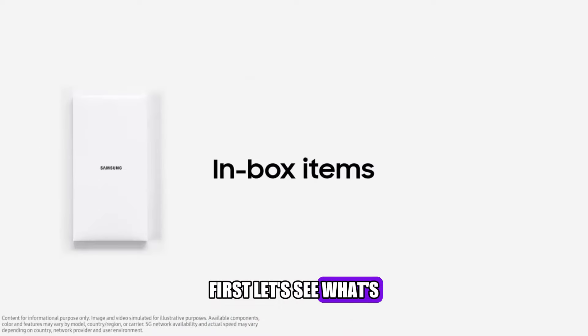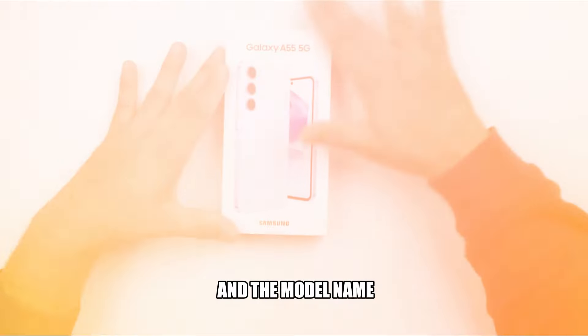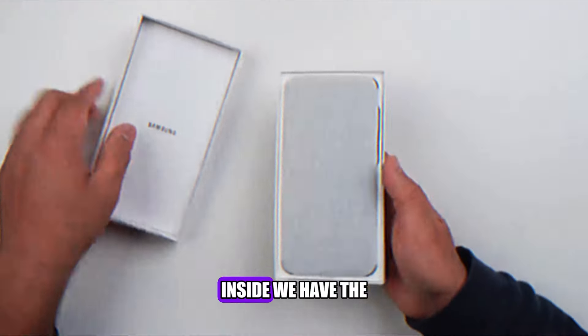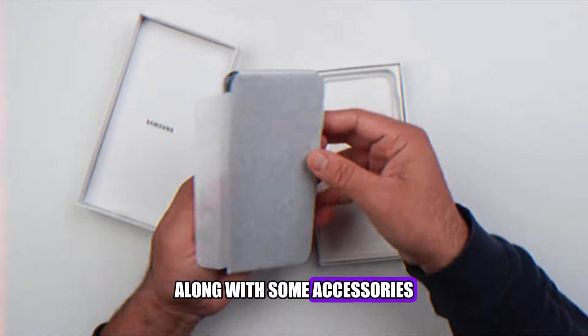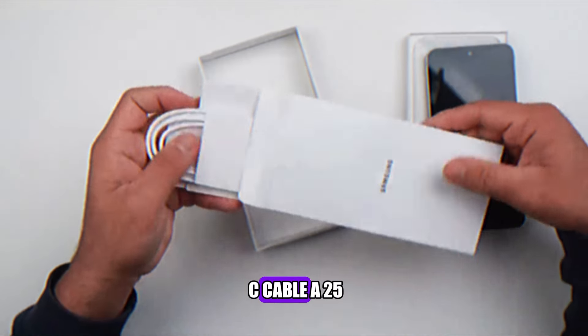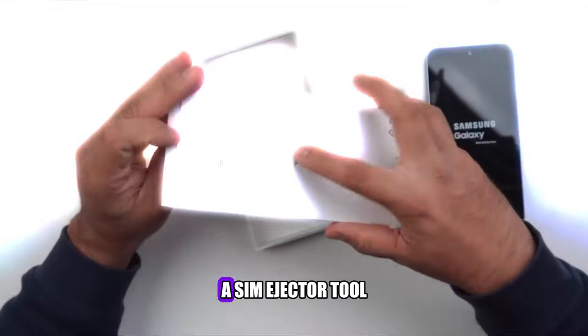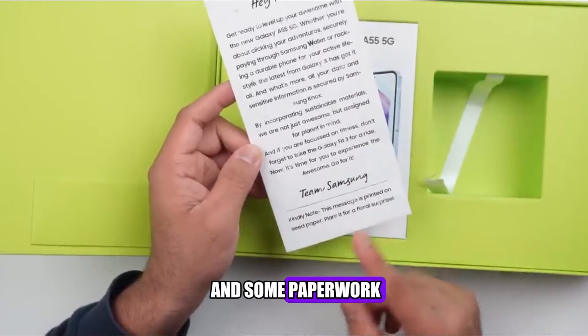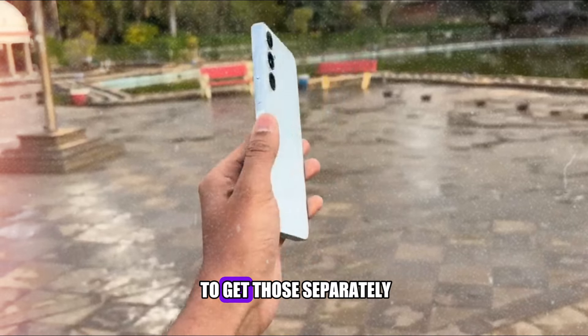First, let's see what's inside the box. The box is pretty standard, with the Samsung logo and the model name on the front. Inside, we have the phone itself, wrapped in plastic, along with some accessories. We have a USB-C cable, a 25-watt fast charger, a pair of earphones, a SIM ejector tool, and some paperwork. There is no case or screen protector included, so you might want to get those separately.